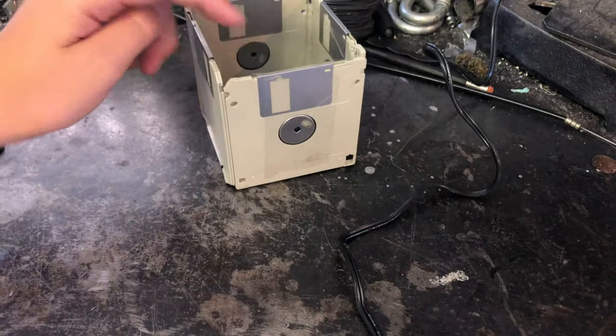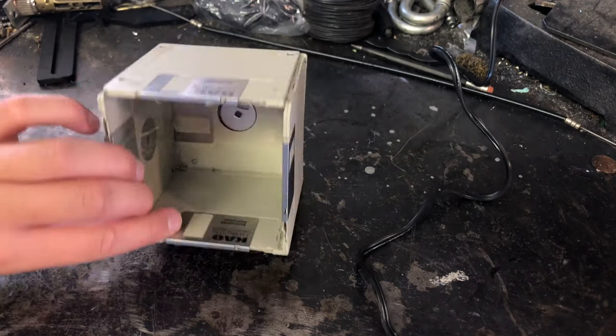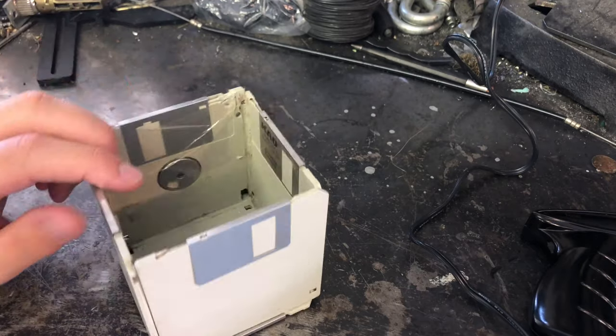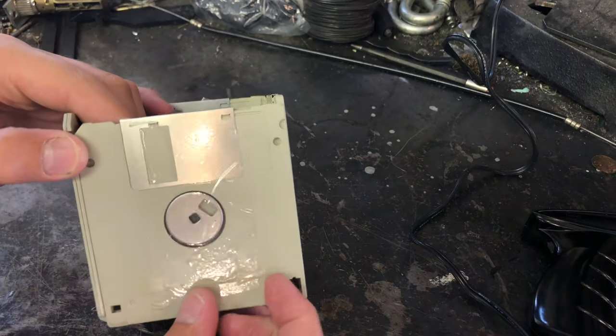So I just noticed that I put this one disk on backwards. I don't really care too much — it doesn't look that bad. So I'll just leave it how it is.